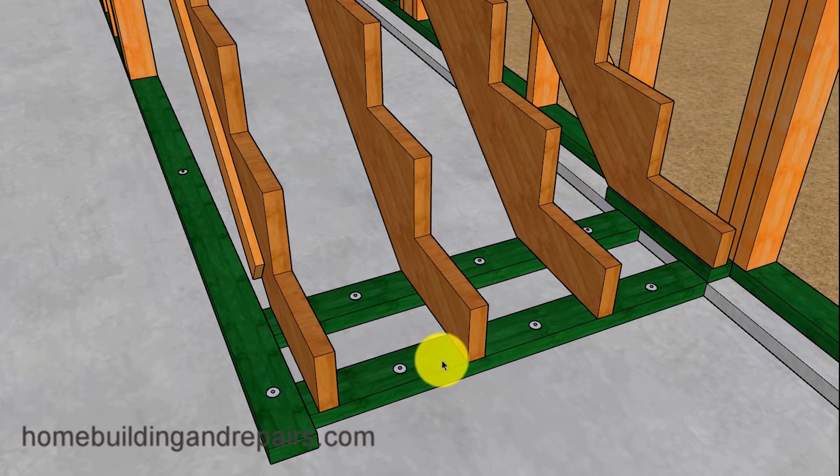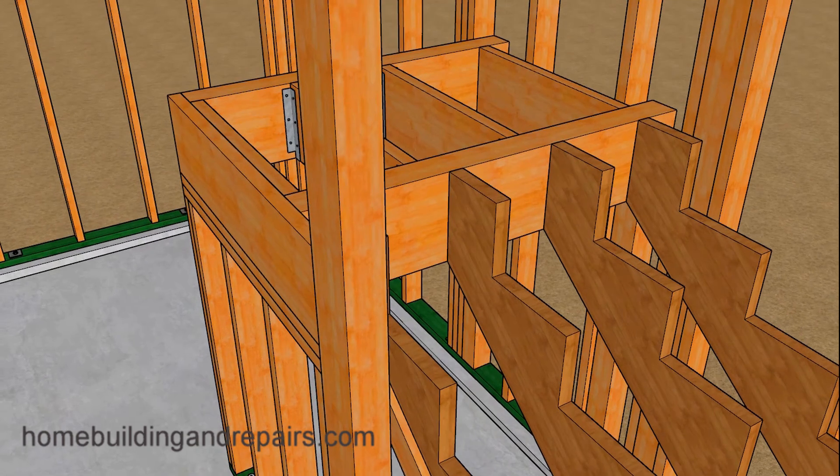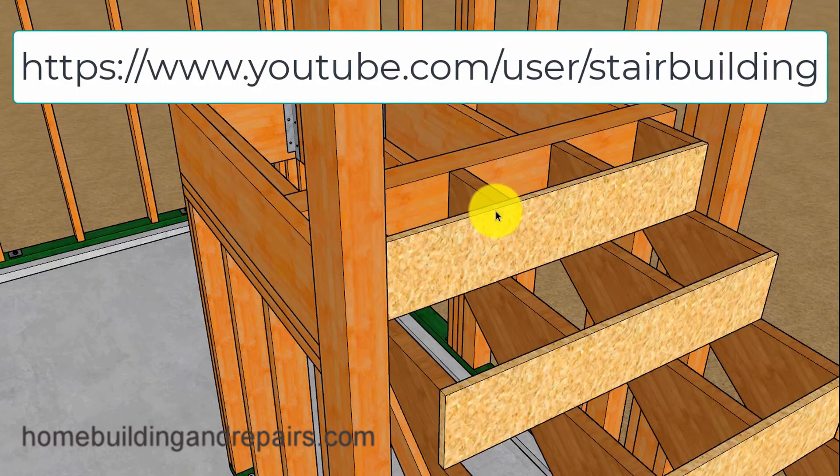Let's go ahead and install our stair stringers. We will be attaching them with pins; however, you could always install anchor bolts when you're pouring the concrete. Let's take a look at the upper stringer connections and how they will be connecting to the landing beam. For those of you who aren't familiar, I do have another channel called Stair Building — you can find a link at our website or type in Stair Building on YouTube.